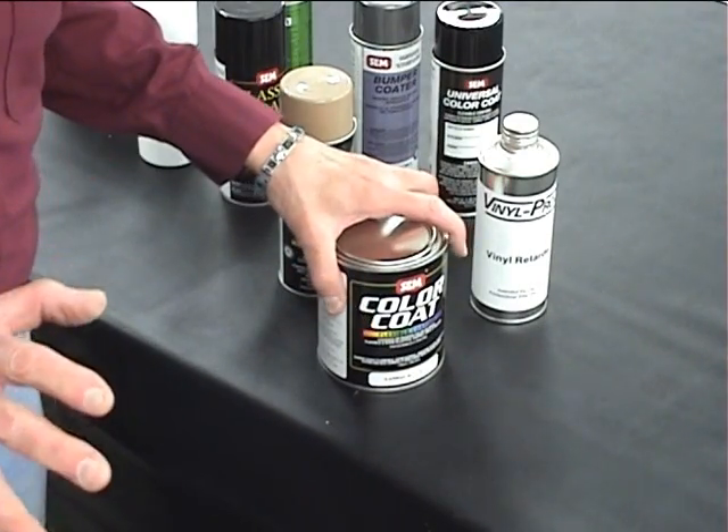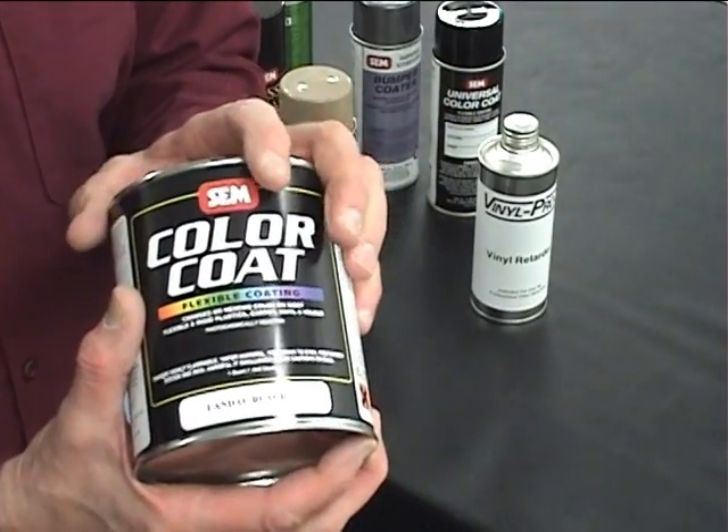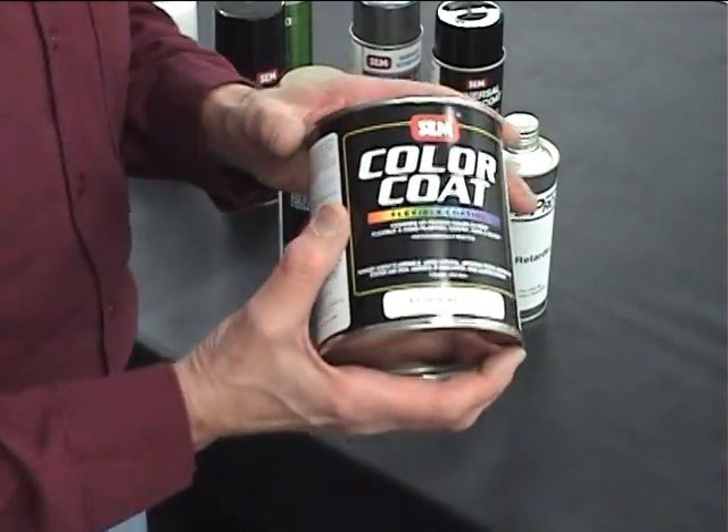Here is a brief overview of SEM's flexible coatings. Of course their mainstay is the SEM color coat, the lacquer-based paint which can be used on vinyl, hard plastics, and carpeting. It's a very, very good product for those uses.